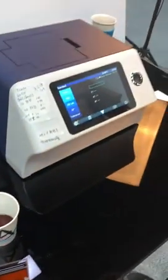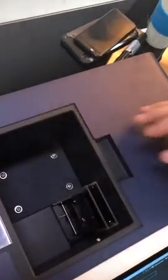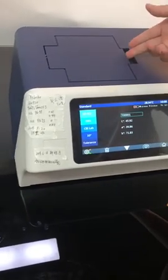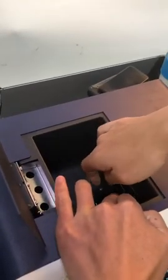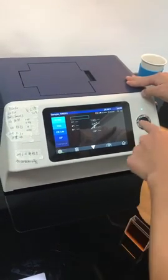It's ready to measure the samples. First, we put sample A in at the position and press the button to measure. Then we take sample A out and put sample B at the position. Go to the sample measurement interface.